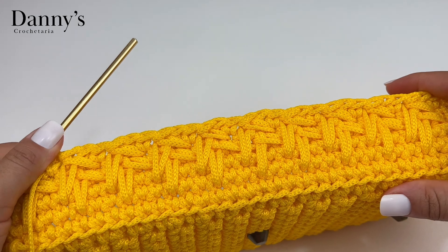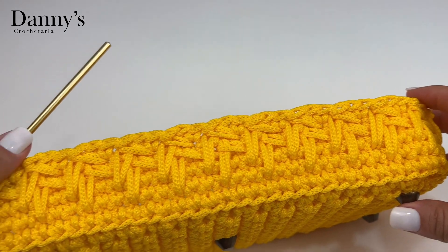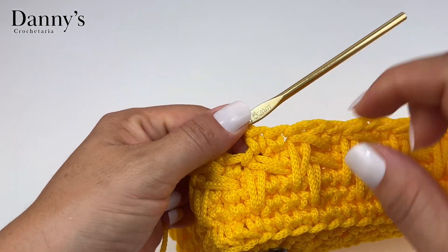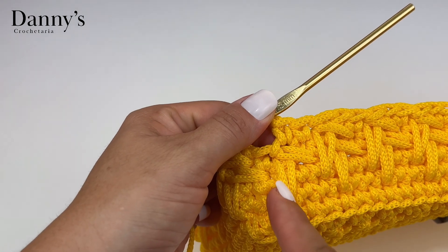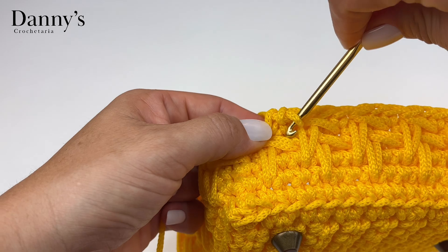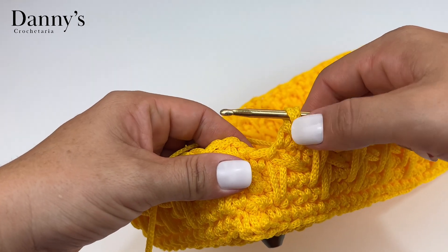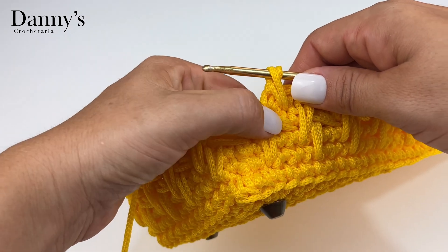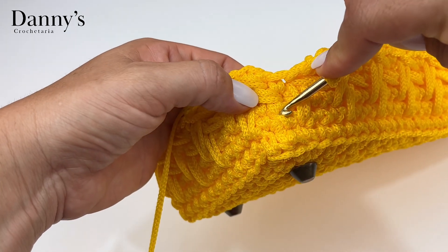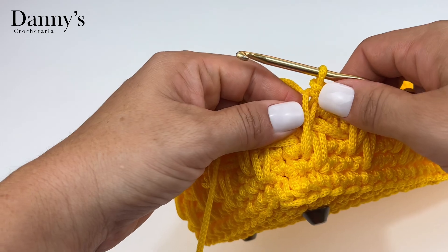Aqui finalizei a segunda carreira do desenho — já está ficando bem mais bonito. Se você não pegou ainda o local de entrar, observe: você fez dois pontos, e o segundo ponto tem que ser sempre em cima do desenho, do ponto fantasia. Quando terminar os dois pontos, volta no primeiro, pega o fio, sobe e segura. Vem no próximo ponto, pula um, vem embaixo do segundo — bem na base dele é o local de entrar. Pega o fio, sobe e fecha o ponto. É sempre dessa forma.